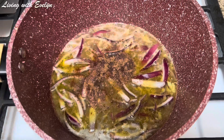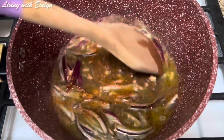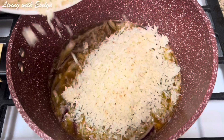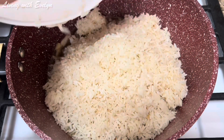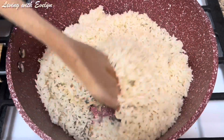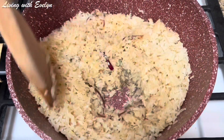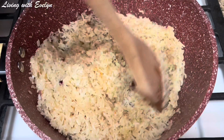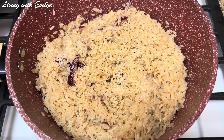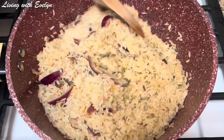Next I'm adding my seasoning cubes and dry pepper, and I'll give this a good mix. In goes my rice. I'm going to stir in my rice and allow this to toast for about three to five minutes. Then I'm adding some onion powder and a little water, and I'll stir this.